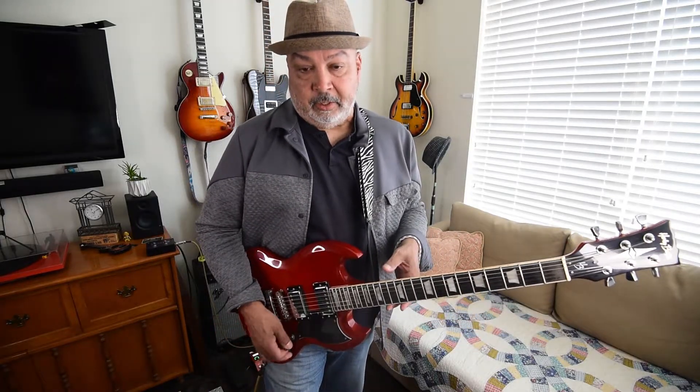I still love this guitar, so there's the update. Leave some comments below, message me, email me if you have any more questions. But I still think if you're considering this, this is a freaking fantastic guitar. Until next time — peace, love, and joy, and guitars.